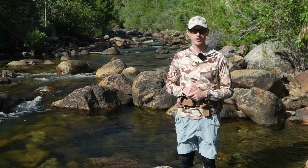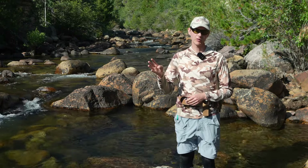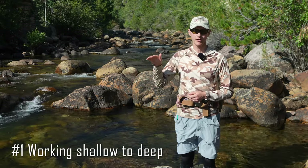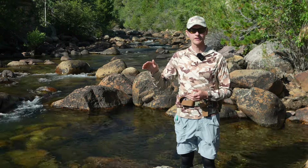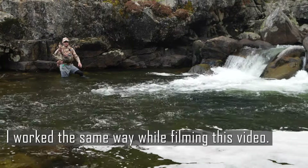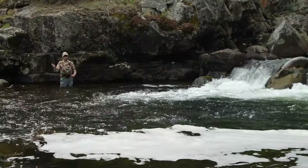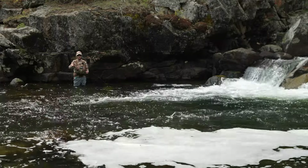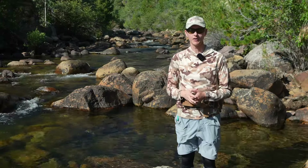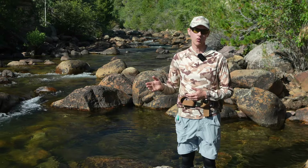When would you want to switch from a straight euro nymphing rig to a dry dropper on your euro nymphing leader? There are four times when I tend to do that. Number one: fishing the dry dropper is a great way to work shallow to deep. I started with the dry dropper on the euro leader, caught those fish that were aggressive and willing to come up through the column, and then went to a straight euro nymphing rig to get the fish deeper down. It helps you cover all parts of the column.